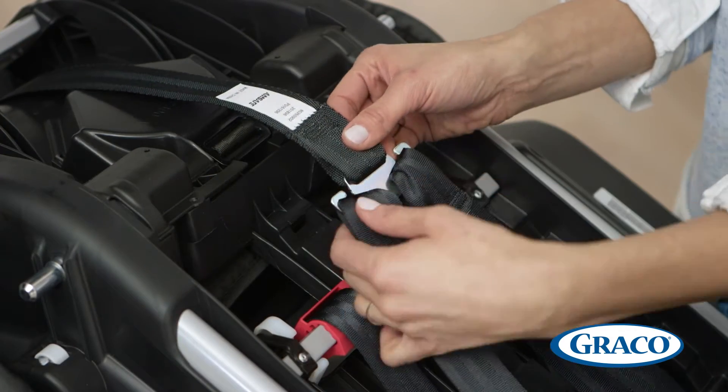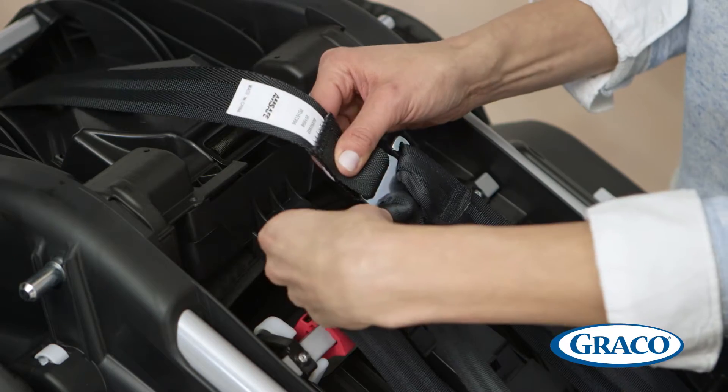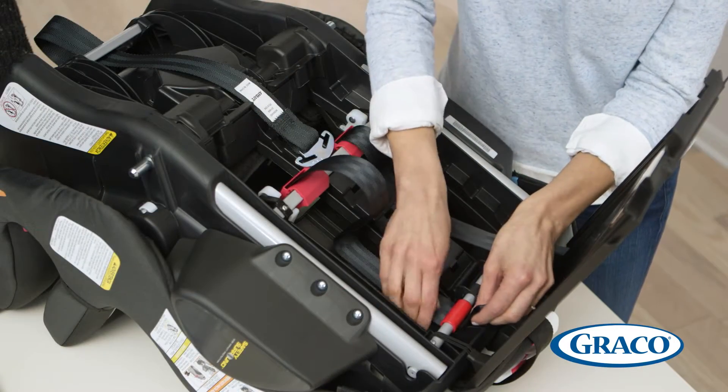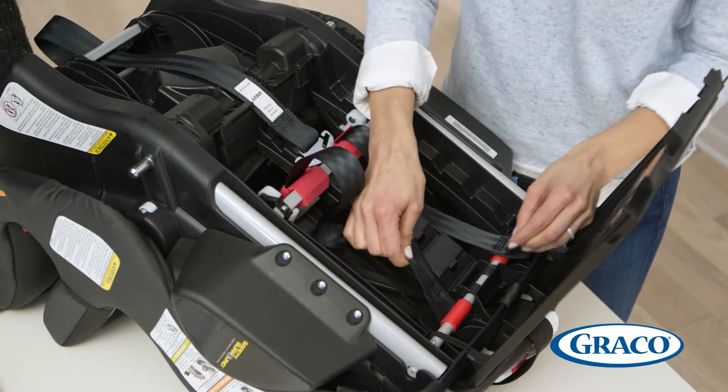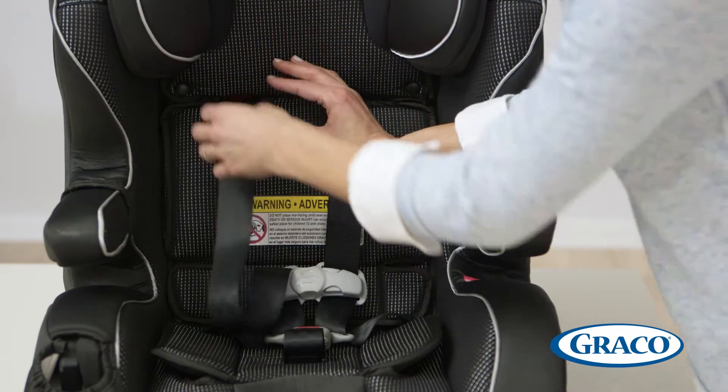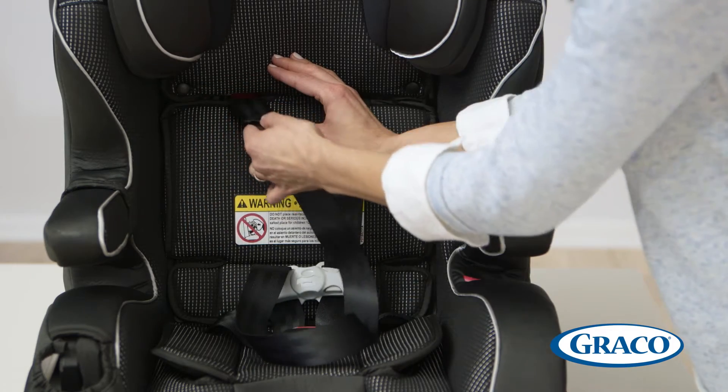Now, remove the harness strap loops from the splitter plate located on the back of the car seat. Carefully pull the harness straps out from behind the bar. Turn the seat over so that it's sitting upright, and pull the harness straps out from the seat back.